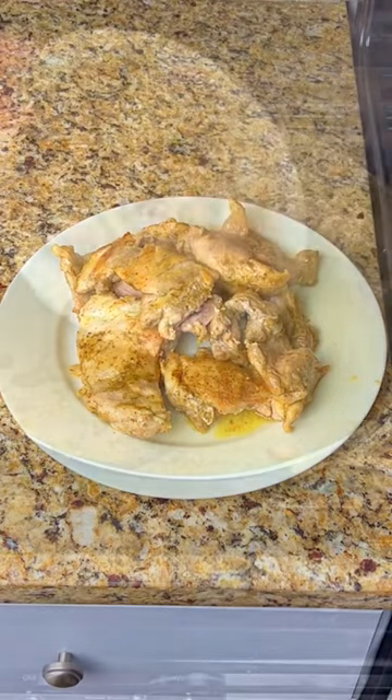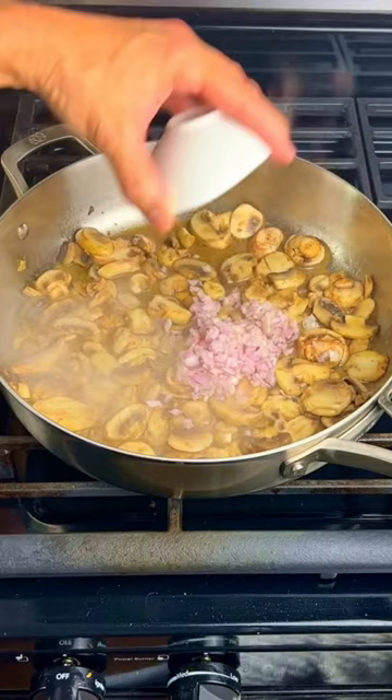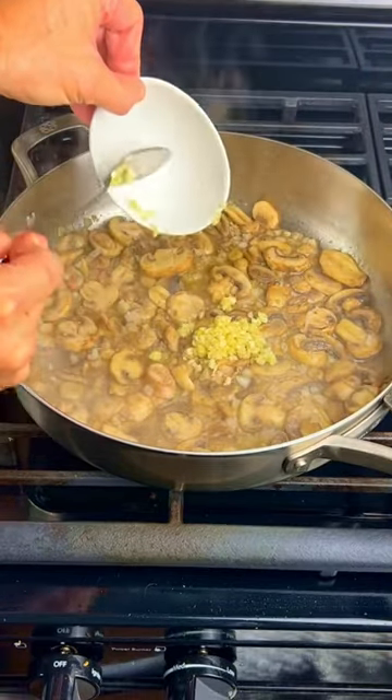Put the cooked chicken thighs onto a plate. Add in the mushrooms and cook for 5 minutes. Add in the shallots and cook for 5 more minutes. Then add the garlic and cook for 1 more minute.